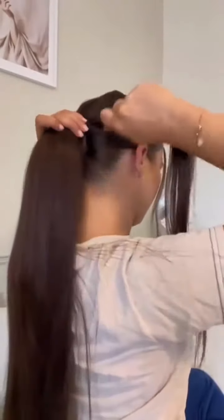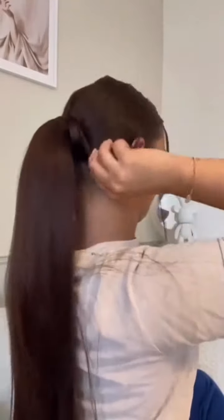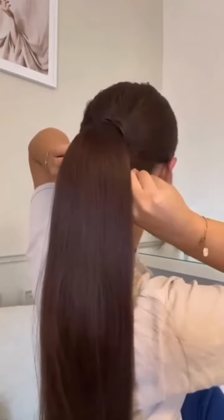I then just take the extra piece of hair and wrap this around to hide where the clip is. This just makes it super sleek and more natural. Super simple — I just take a pin and clip this into place.